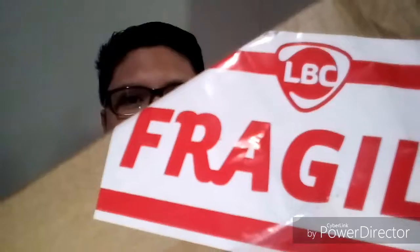All right, I'm back. So it's a package from LBC, and this is from Isaac Lucas. We ordered a bunch of stuff from her Facebook website. If you want to check it out, she's selling pre-loved items or secondhand items. I'll be adding her details in the comments below.